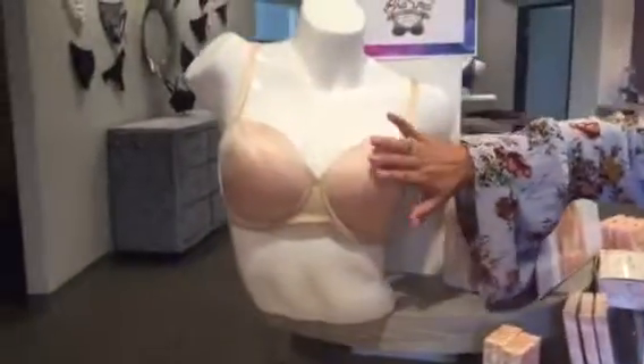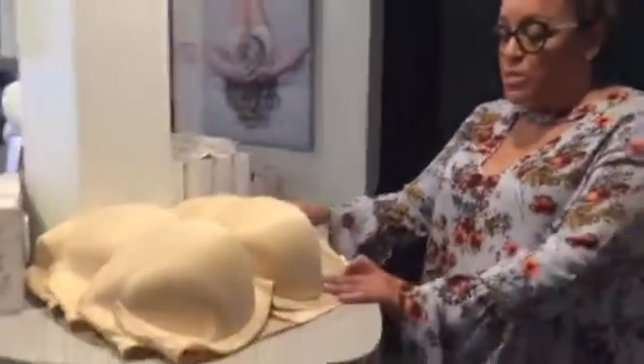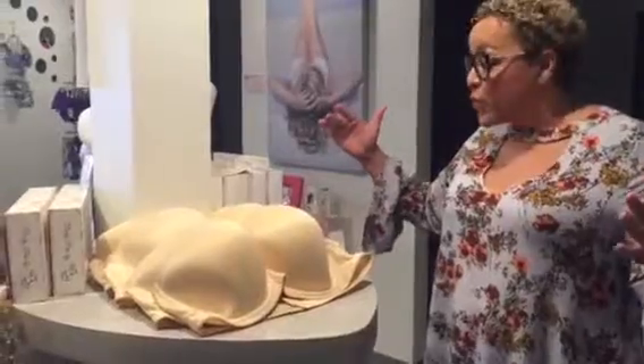We have this smoothing one that comes in average sizes. And around the back here, we have a very, very good smoothing strapless bra that comes in bigger band sizes: 40, 42, 44.